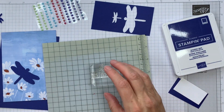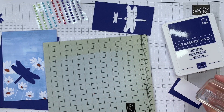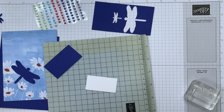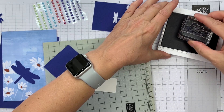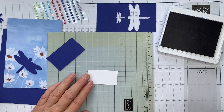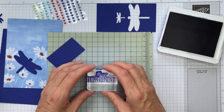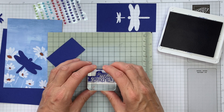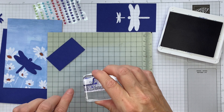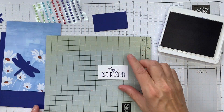I'm bringing in the Gone Fishing stamp set for my sentiment. It's got a Happy Retirement sentiment that I wanted to use. We'll just stamp this, and because it's photopolymer, I'm using a mat behind. Try and get that straight. I've picked up a bit of extra ink there, but you can see that's fine. We'll just move these to one side now.